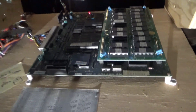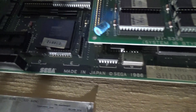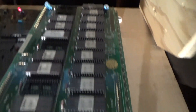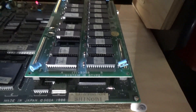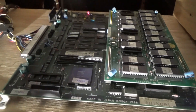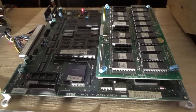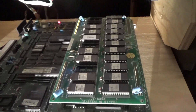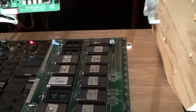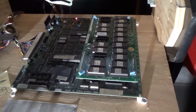The bottom board is the base system and the top board is interchangeable for different games. There are quite a few games for the Sega System 16. I don't know the exact number, but you can get the top board for Golden Axe, which is pretty cool.